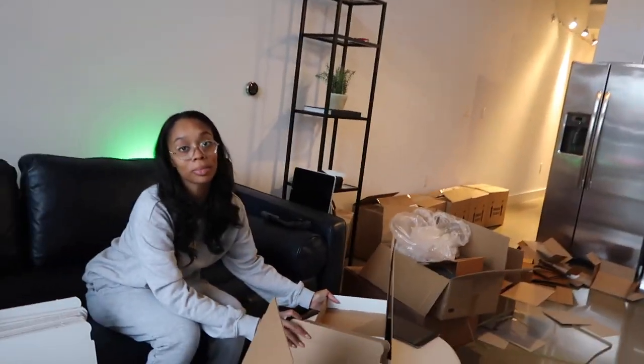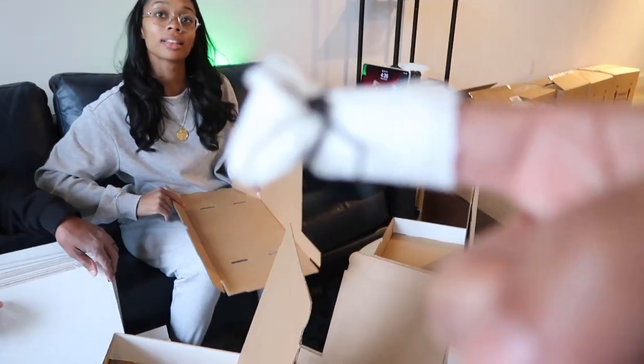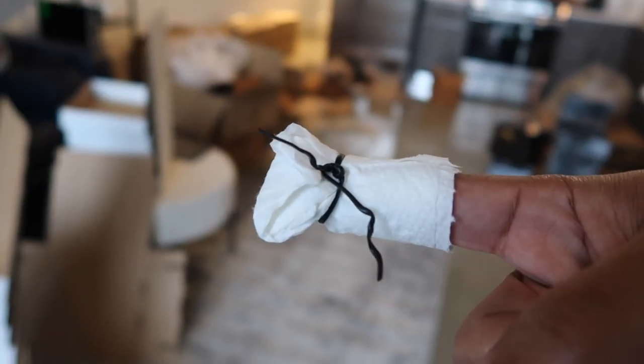I didn't cut myself... oh lord. Show them your band-aids — we don't have any band-aids, so you know, you got to improvise. I had to make him a band-aid since I don't have one.